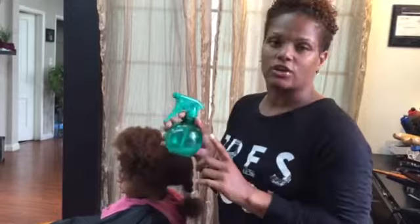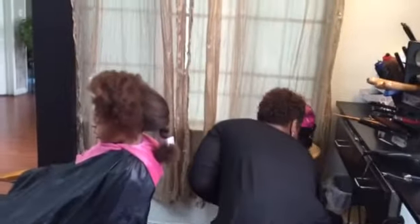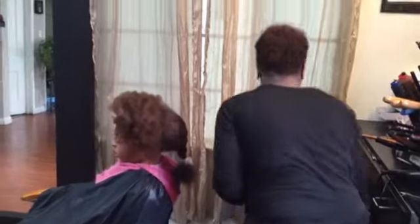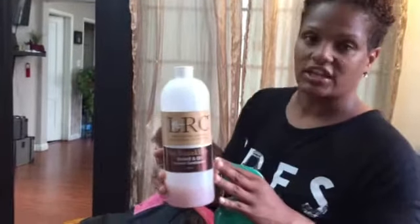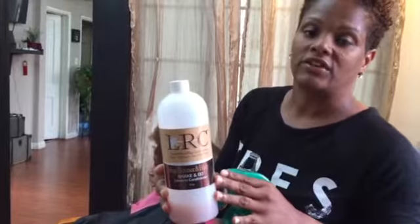One of the solutions that I use is called Shake and Go. Let me actually show you what it looks like. Shake and Go is by LRC Hair Care Products, which is Lawrence Bray Concepts. Shake and Go is a great leave-in, but it's a detangler. So I want to show you guys with this lovely client.